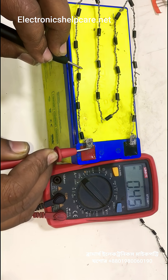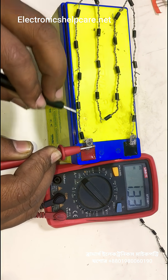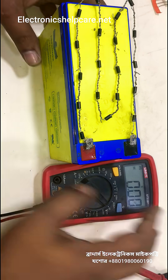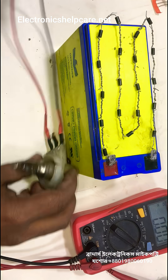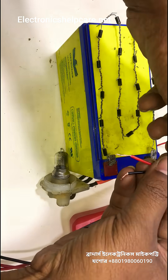It's also a fixed voltage regulator — a fixed voltage regulator. Now I am going to check using one light. This is a 12-volt light, a 12-volt light.